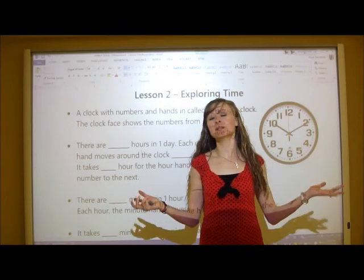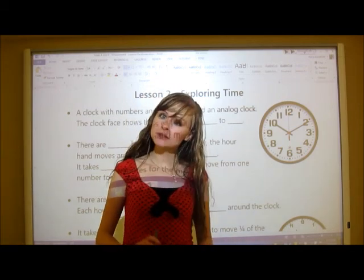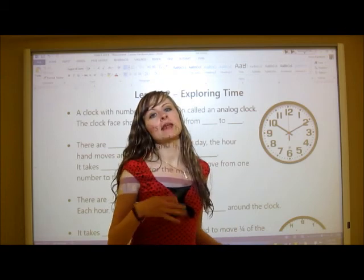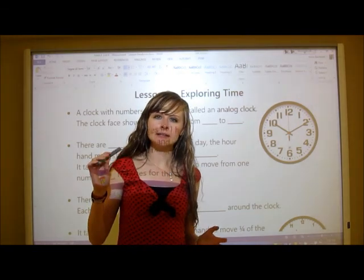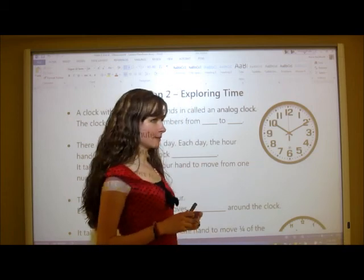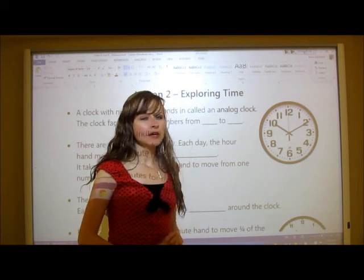Welcome to Exploring Time, Lesson 2. Now that you've learned different ways to write the date, we're going to switch to time. We'll start out simple and then get more complex, working our way up to telling time in between two different times. First, we're going to learn about the types of clocks and how to tell basic time.